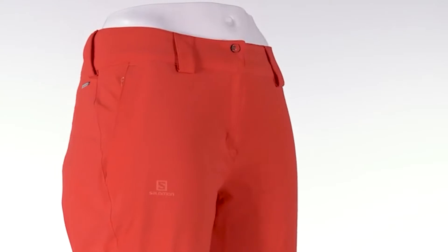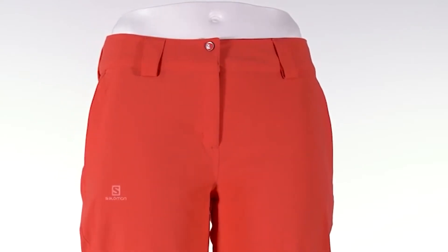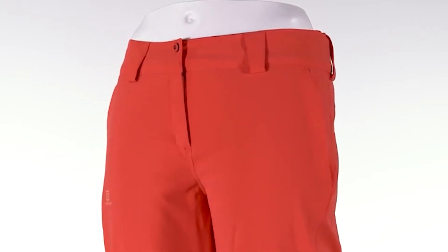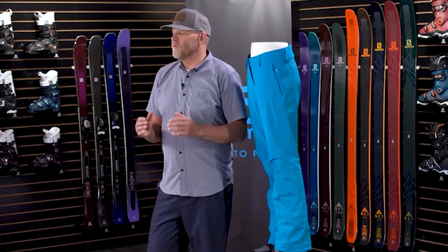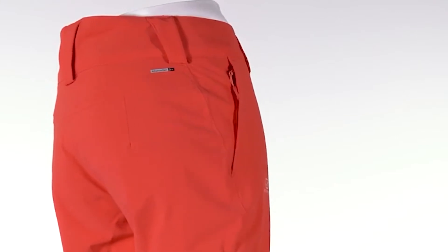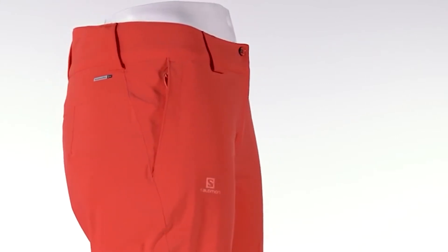There's a reason the Ice Mania pant is so popular — it has one of the best fits out there. We use Motion Fit, a sport-specific pattern engineering that allows great freedom of movement and lets you perform at your best. It's fully waterproof: on the inside is a membrane, and on the outside is a durable water-repellent finish. They work in tandem to keep the fabric warm, fully waterproof, and breathable. By construction, the pants have fully taped seams — the whole package keeps you warm and dry when mother nature gets really nasty.